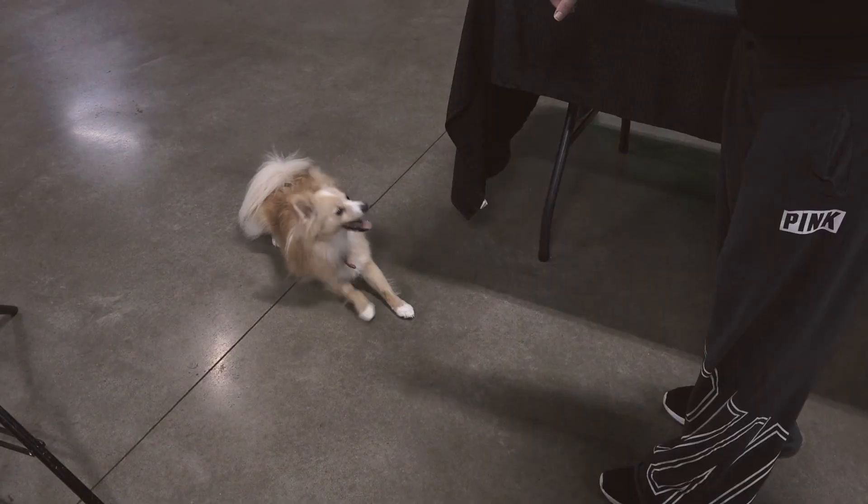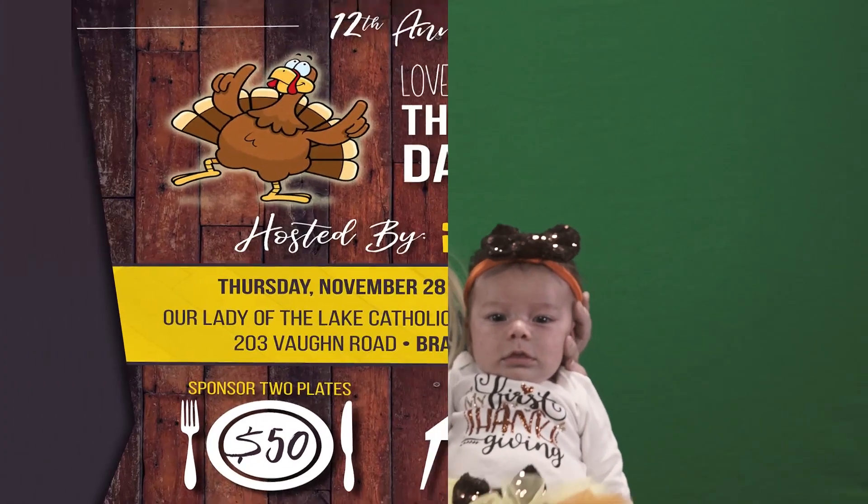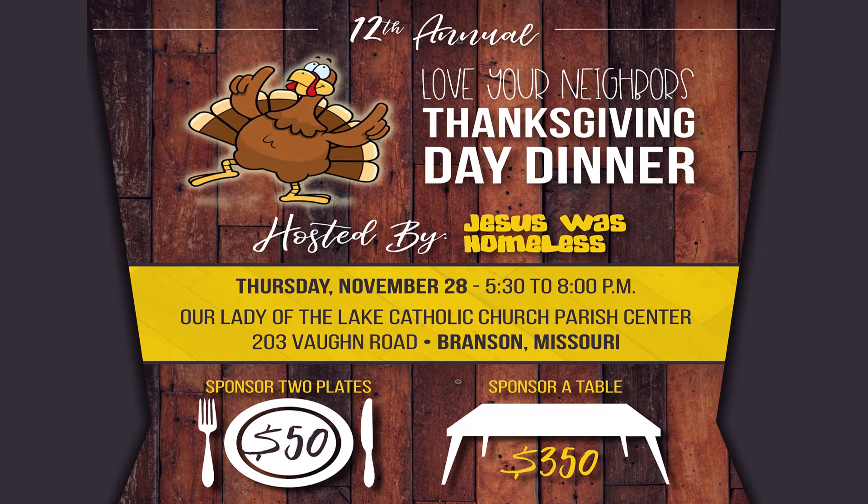No cats, dogs, or babies were harmed in the making of this video. Turkeys will be eaten at Thanksgiving.